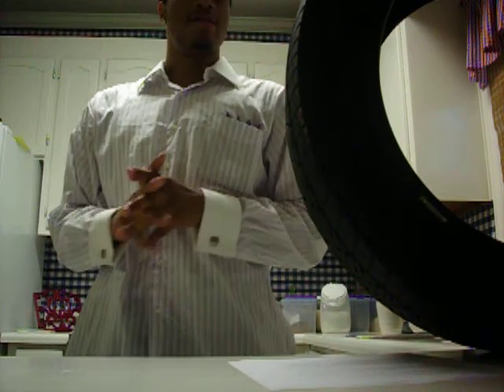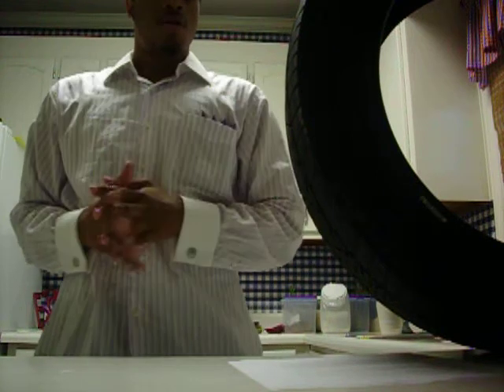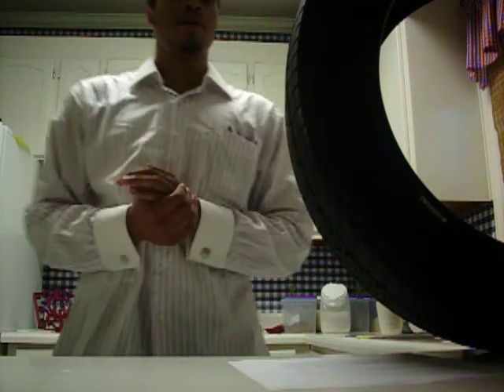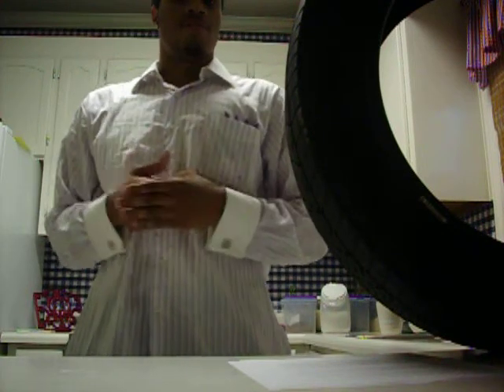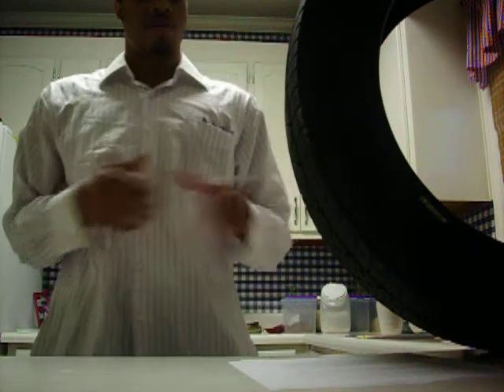The main thing about tires is that you need to make sure you have enough tread when you're going out, and you need to check your air pressure weekly — the inflation pressure — and make sure you have enough tread on your tires.